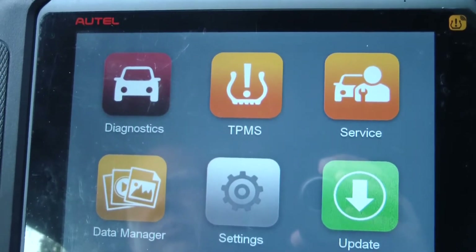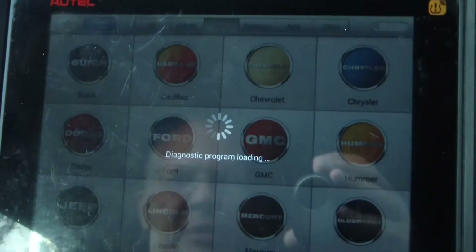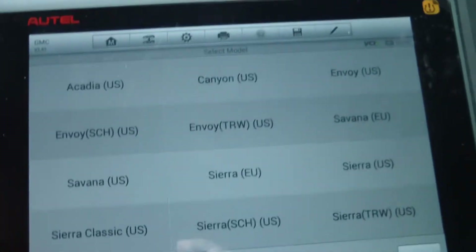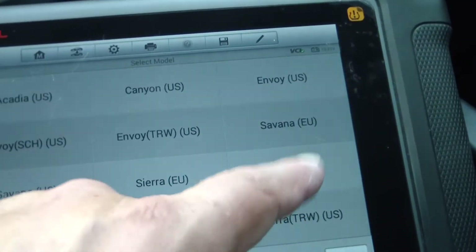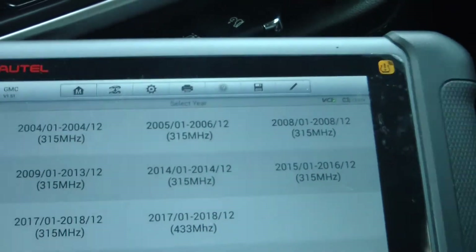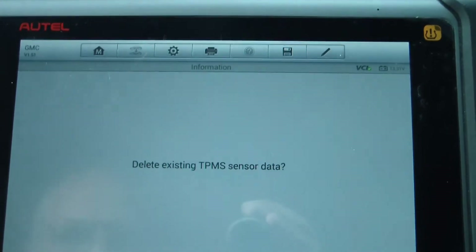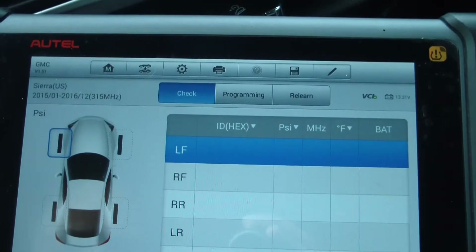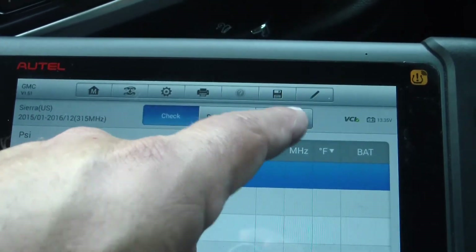We're going to hit TPMS and put in our vehicle. We've got a GMC Sierra in the U.S., it's a 2016. We're going to delete the existing sensor data. We're going to go to programming — actually, let's go to relearn.